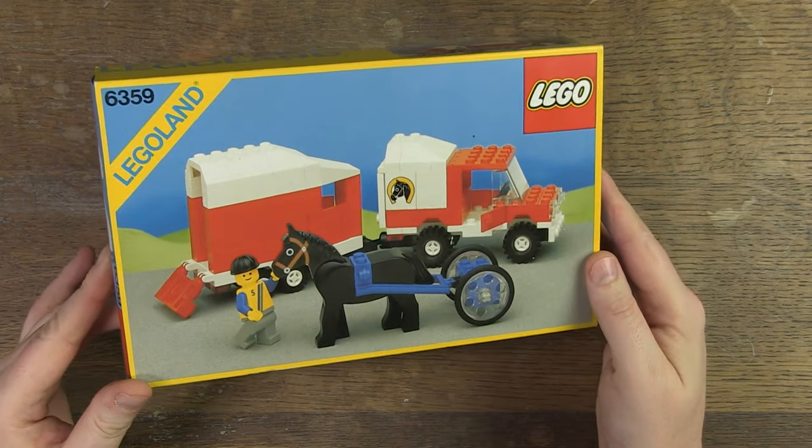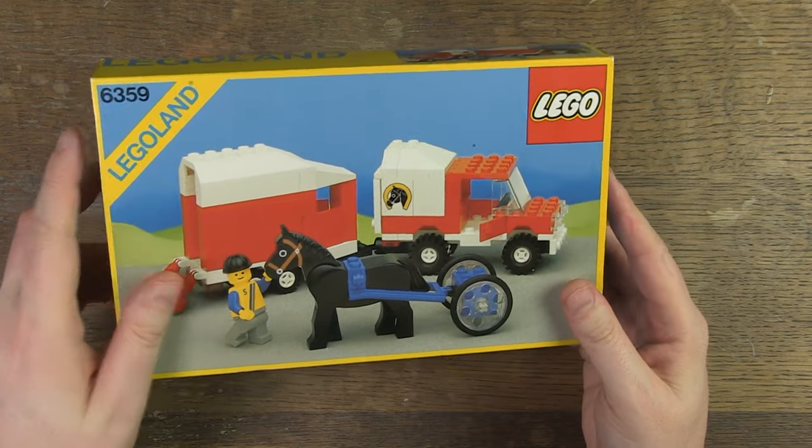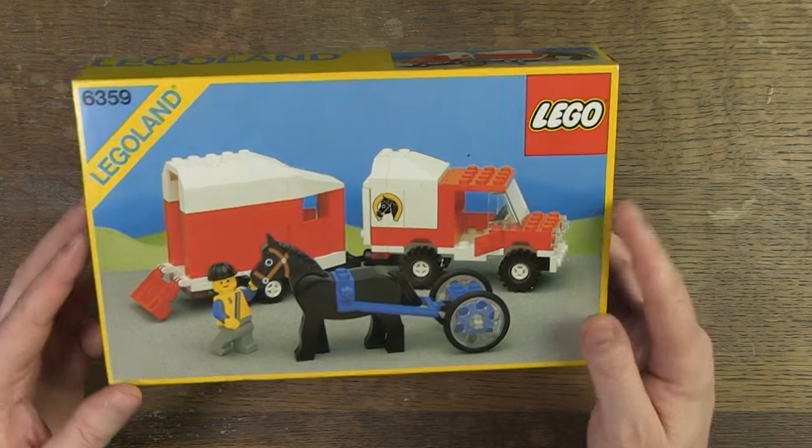Hello, Henry from Belgium here. Today a video about Lego set 6359, a horse trailer from 1986.